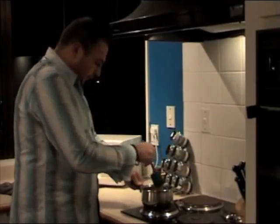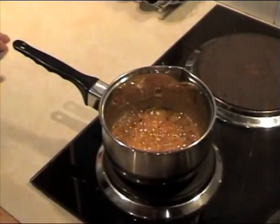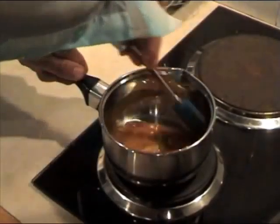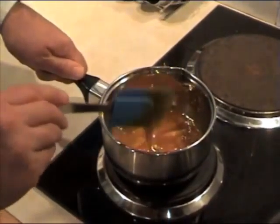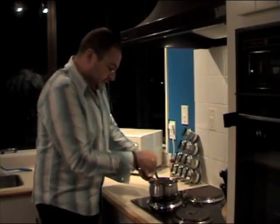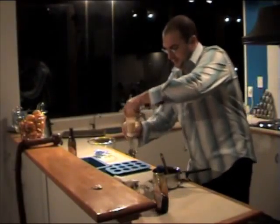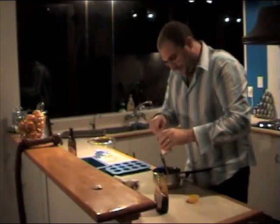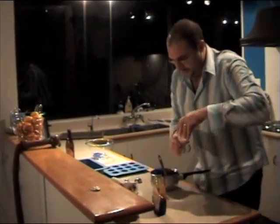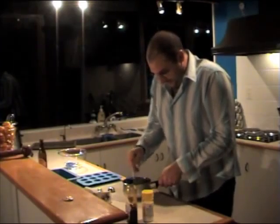I'm pretty happy with that consistency. Let it bubble for 2 minutes. Okay, a couple more seconds and we're done. One teaspoon of baking soda — nice level measure. We need to stir this quickly until the mixture froths up.